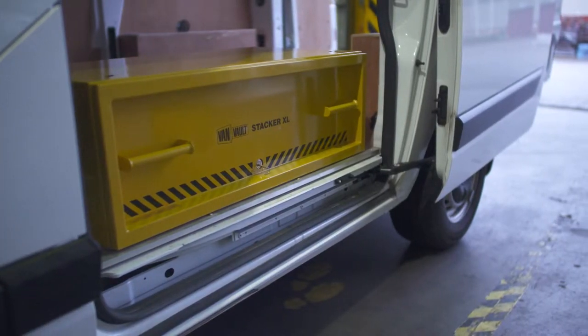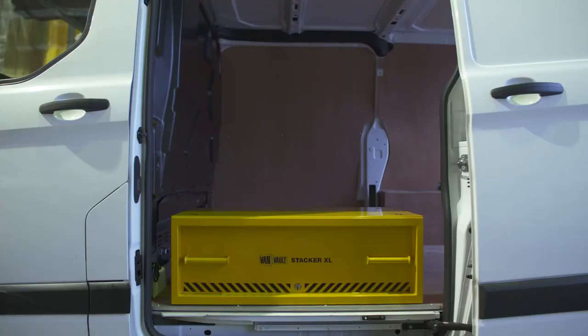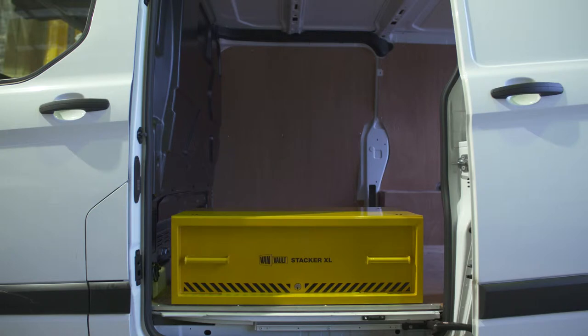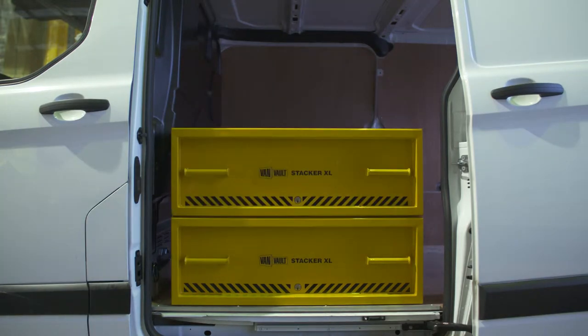The VanVault Stacker XL provides lots of secure drawer space for valuable tools. It can be used on its own as a single drawer, or it can be bolted onto the bottom of a VanVault II or another Stacker XL, providing extra storage without taking up any more floor space in your van.